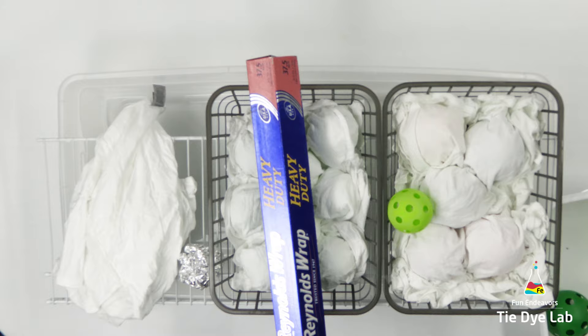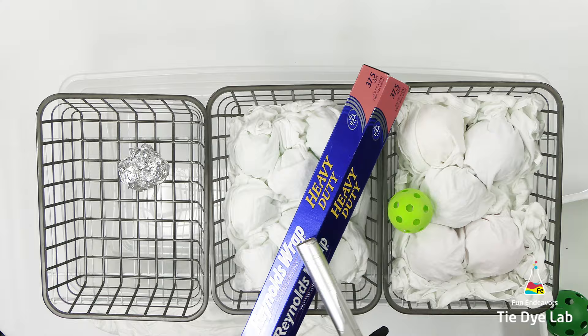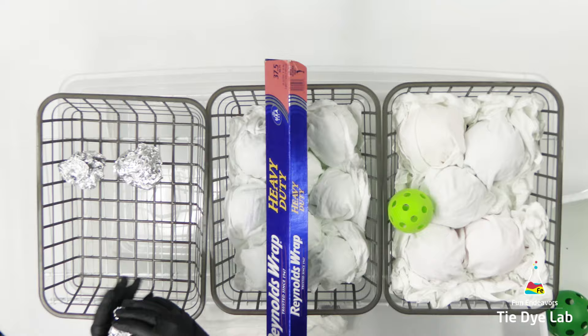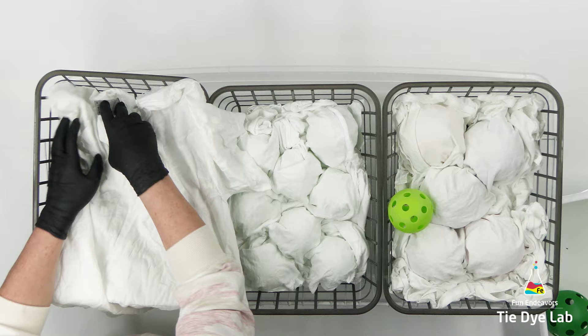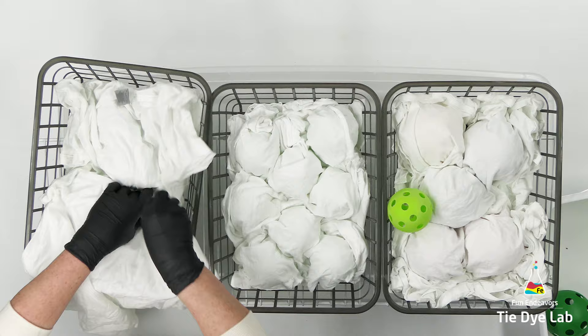For the aluminum foil shirt, I'm trying to make the aluminum foil balls about the same size as the baseballs. My aluminum foil was coming off the roll wonky and I kept trying to fix it but never could get it to work. I was only able to get six balls of aluminum foil before I ran out, so this shirt is going to have six aluminum foil balls underneath. The aluminum foil shirt is on the left, the baseballs in the middle, and the softballs on the right.